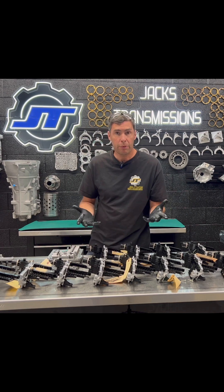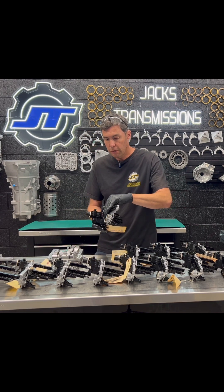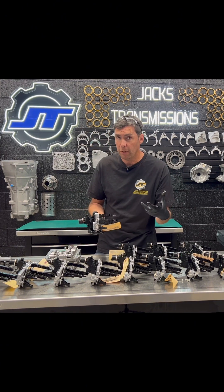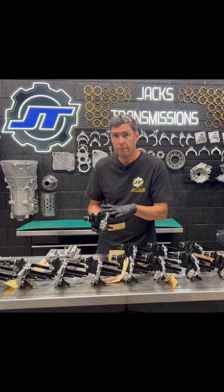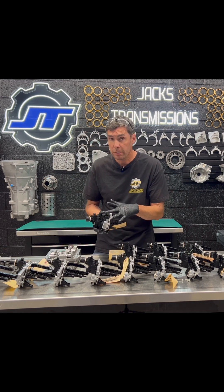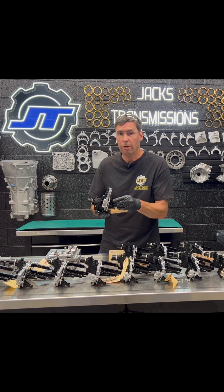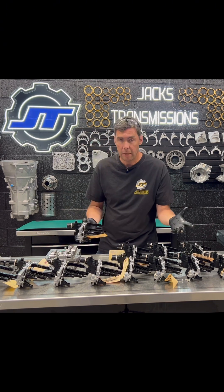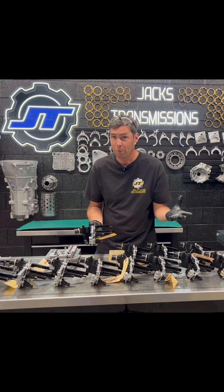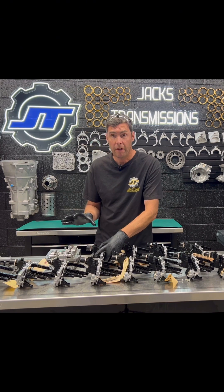With a mechatronic, there are several things that could go wrong. You can have a broken connector — we can fix that. You can have a pressure sensor problem, or it could fail plausibility on the teach-in, and sometimes that's the mechatronic in the valve body. You can have pressure sensor codes, which means a bad pressure sensor in the mechatronic valve body. We can rebuild and fix these here. You can see we get a lot of this stuff — these are just mechatronics that we have to rebuild. The mechatronic is part of our valve body rebuild.